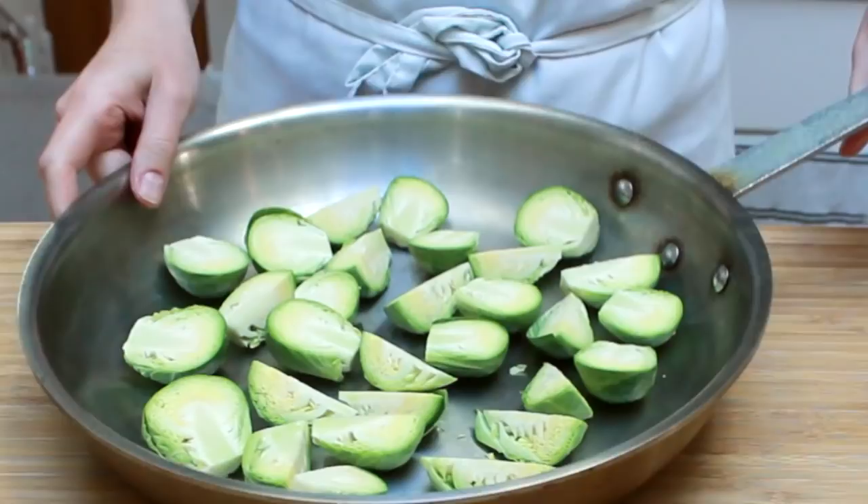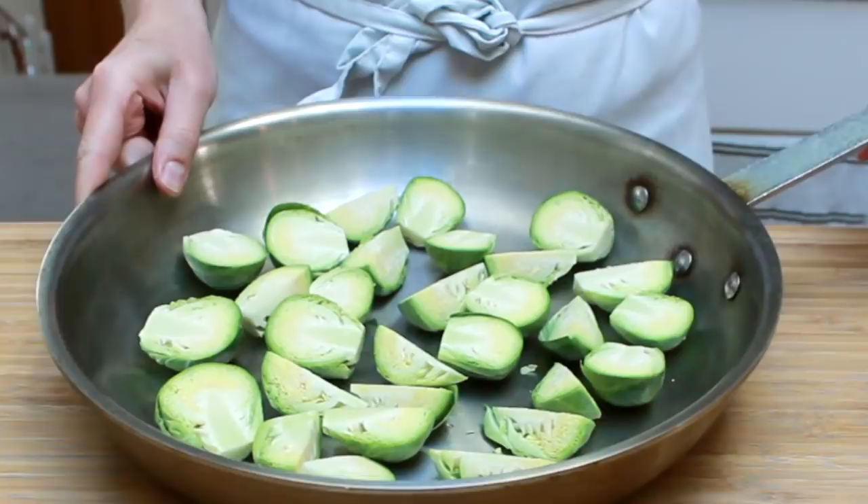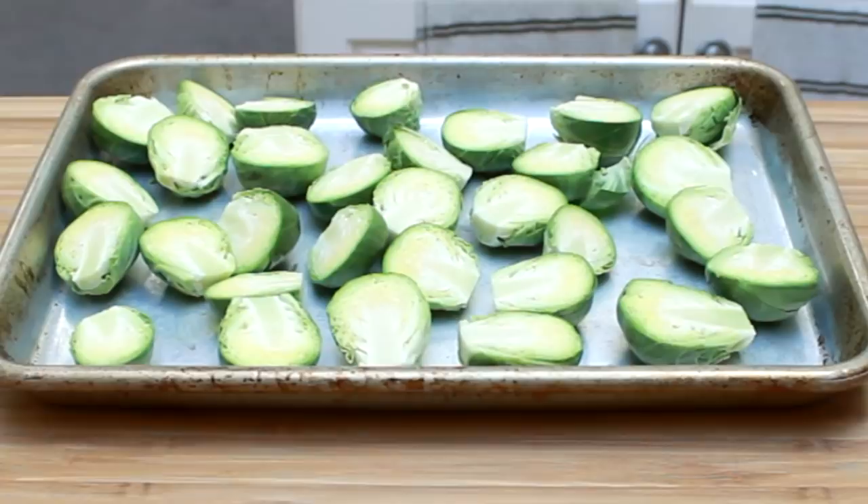If you want to roast your sprouts on the stovetop, place them in a large skillet. If you want to roast them in the oven, place them on a baking sheet. Both methods work equally well, so which one you choose depends on your constraints. Let's start with the oven.